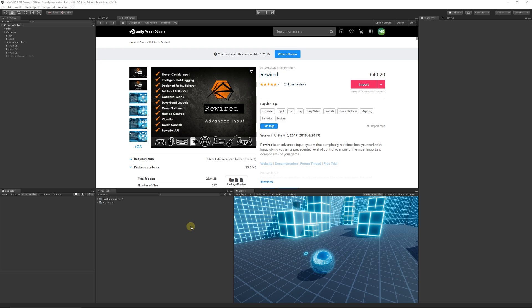Rewired might be something you use, you've heard of, or you might never have seen before. It is a paid asset, but it's one that replaces the input system for Unity. The input system in Unity has been pretty bad for a long time — not an awful lot of good features — and it's been the same since the very early days, many many years ago.